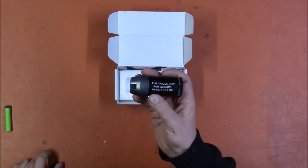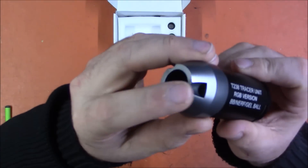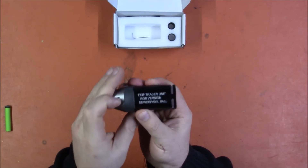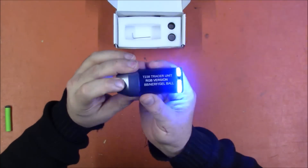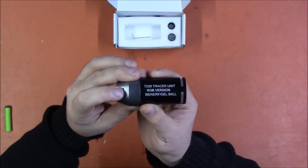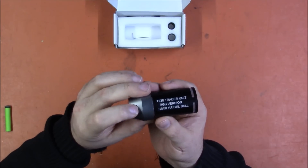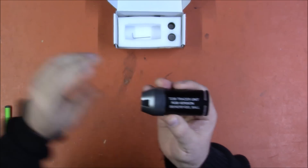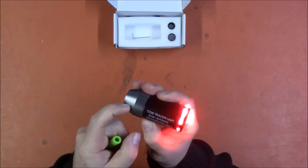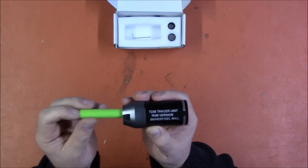I'm sure it works great with airsoft and gel balls. You can change the color — there's a little button right there. Push the button and it changes the color; it'll blink a few times to let you know the new color. So now it's on yellow-slash-orange. There is also green, blue, a different shade of blue, purple, white, and rainbow — which fires all four colors: red, green, and blue, which is hilarious and fantastic. To turn the device off, you just hold it down until it does that.